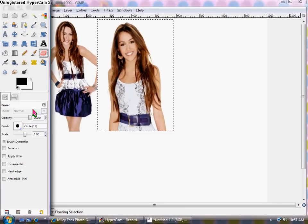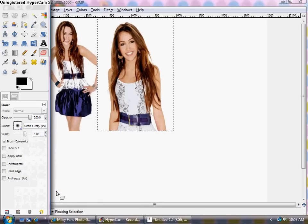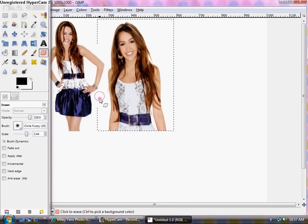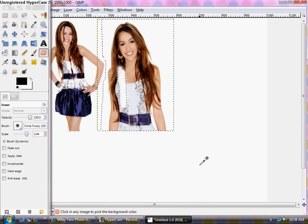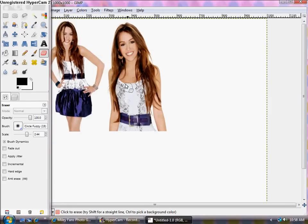Go into the Eraser tool, click on the brushes, go to the circle fuzzy brush, make it a little bit bigger, and start erasing where the arm is. You just want to erase around that area and be careful not to erase any of the new floating selection. Once you have this erased, click Layer > Anchor Layer or Ctrl+H — it really doesn't matter.